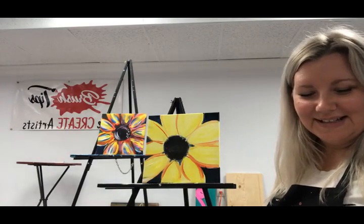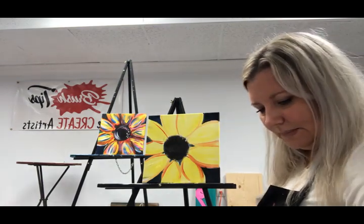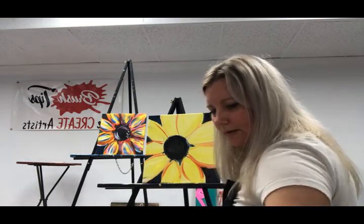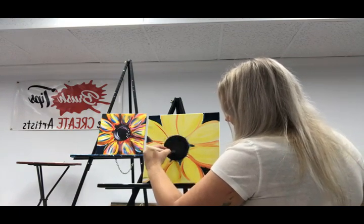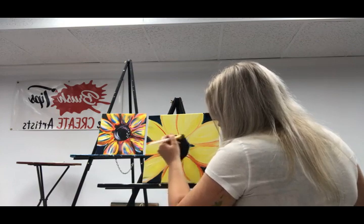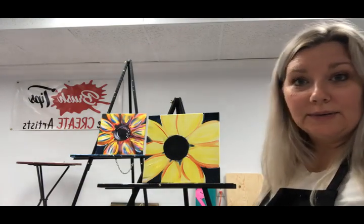I cannot wait to see everyone's masterpieces. Clean that brush off again really, really good. What we're going to do is bring this black out on top again. Just come back in here — it's okay if you pull some of that yellow. The blue-black will be pretty in there too. So we just brought that back out on top. Doesn't that make a big difference? Makes it pop.